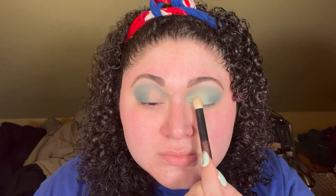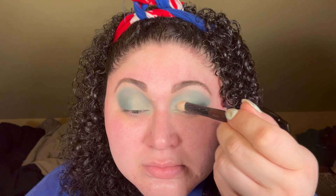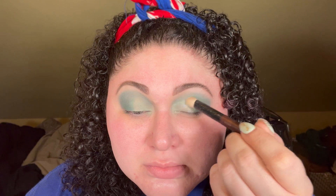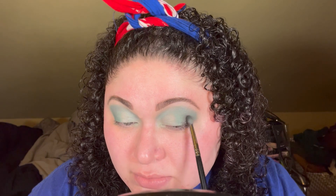With a large natural-haired shading brush I'm packing on the shade Friends in the area I cleaned up with the micellar water. Taking that same brush, I'm going in with the shade Palladian — I believe that's how it's pronounced — it's a light, minty, shimmery shade. To add some depth to the look, I'm taking the shade Jazzy on the outer corner of the lid.